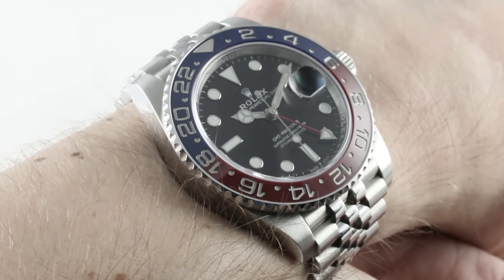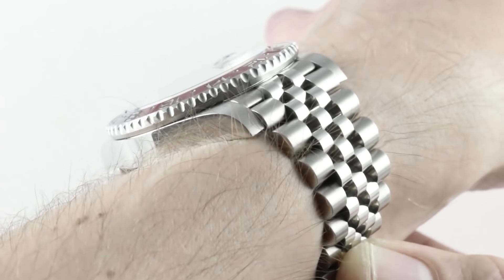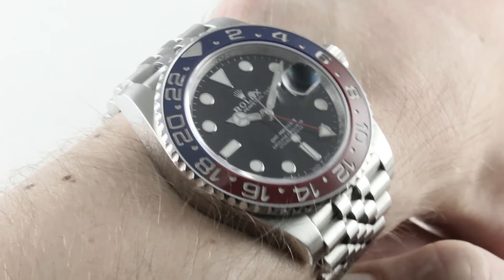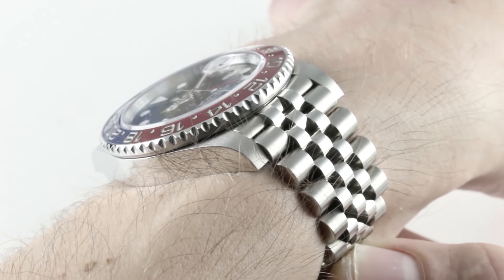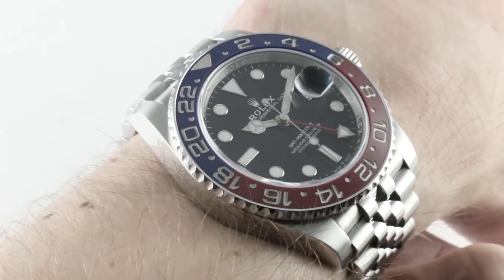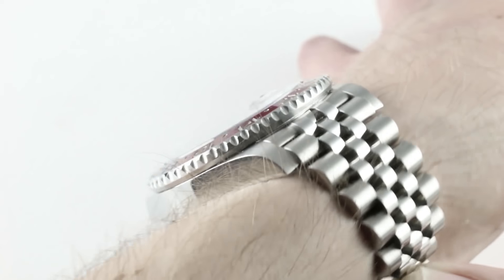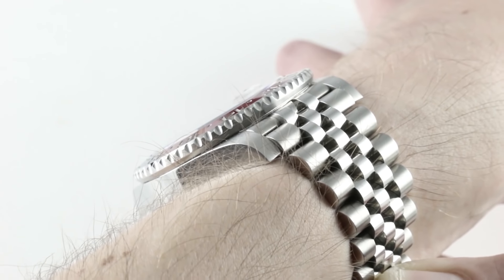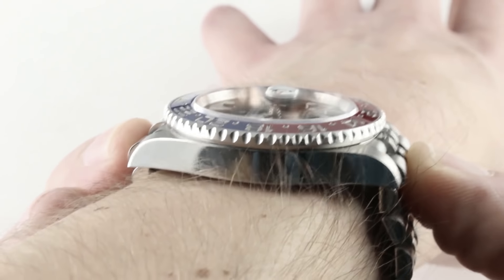Let's talk fit and feel first. The timepiece is still the 40 millimeter super case. You can see it's still squared off about its lug profile and sheer about its flanks. You can see the gorgeous Cerachrom bezel in both red and blue, but fundamentally the real change here is the Jubilee bracelet. It's still a 40 millimeter watch across the case 9-3, not inclusive of crown or crown guards. Still fairly slim, still a versatile watch. Fits underneath dress cuffs if you want. A thickness of 12.3 millimeters. It's the bracelet itself that alters the aesthetic and the ergonomics.